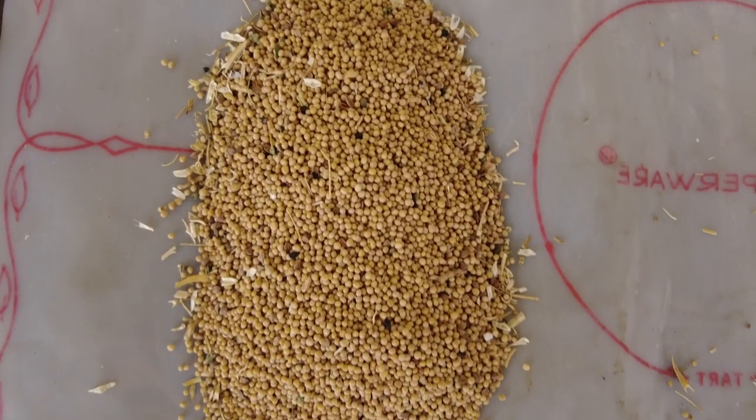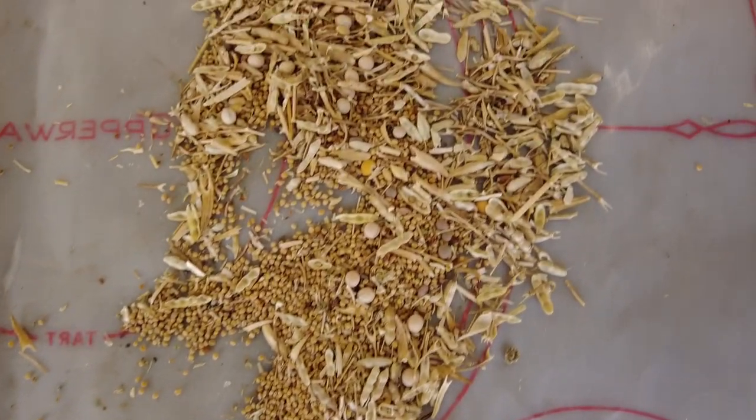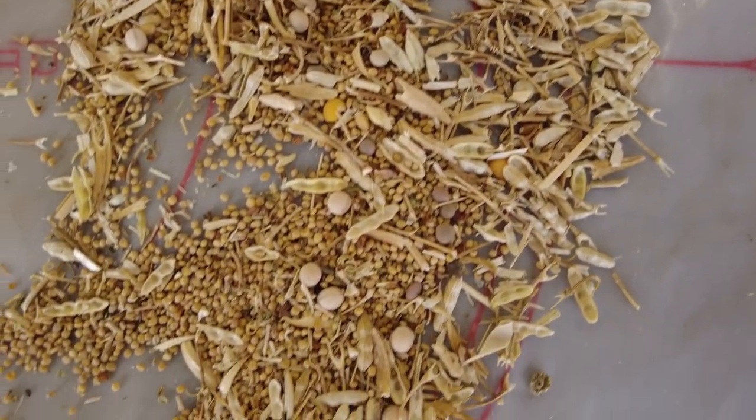Here is some yellow mustard. I put it through my hand screens just to get it cleaned quickly. Here is the straw, chaff, pods and stuff that came out. The straw, chaff, and pods are what we're really after when we're cleaning for seed. So what difference does a little bit of chaff and straw make?